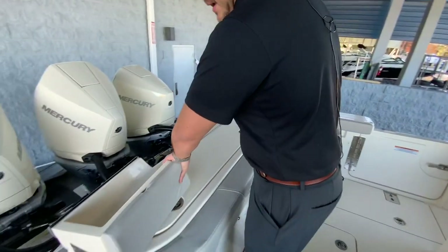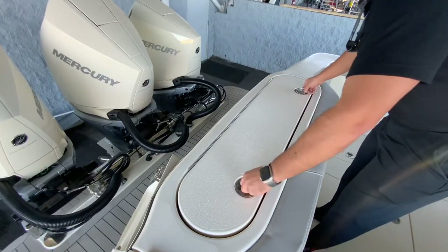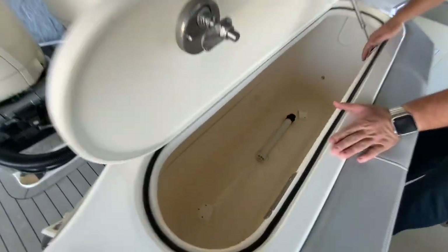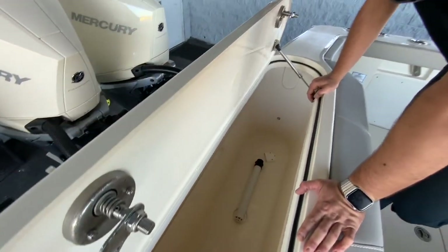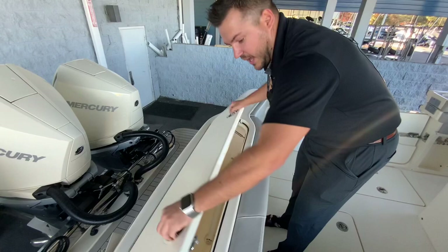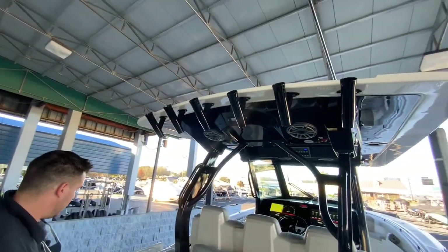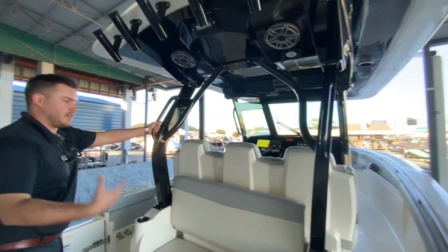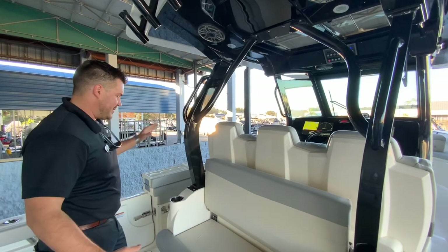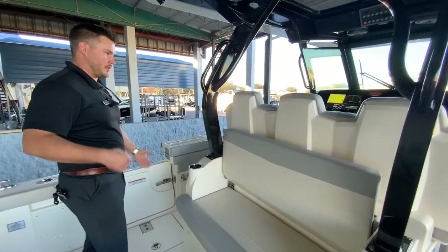We have a live well back here and it's a huge live well. You actually have multiple ports where water will come in and circulate, so all the bait fish you can catch will be able to stay in here and keep them alive. You've got rod holders everywhere — up in the T-top and throughout the gunnels — and then you have your handrails here. So if you have a lot of people out, everybody's going to be comfortable deep down in the boat, with places for rods and fishing poles and anything that you need.